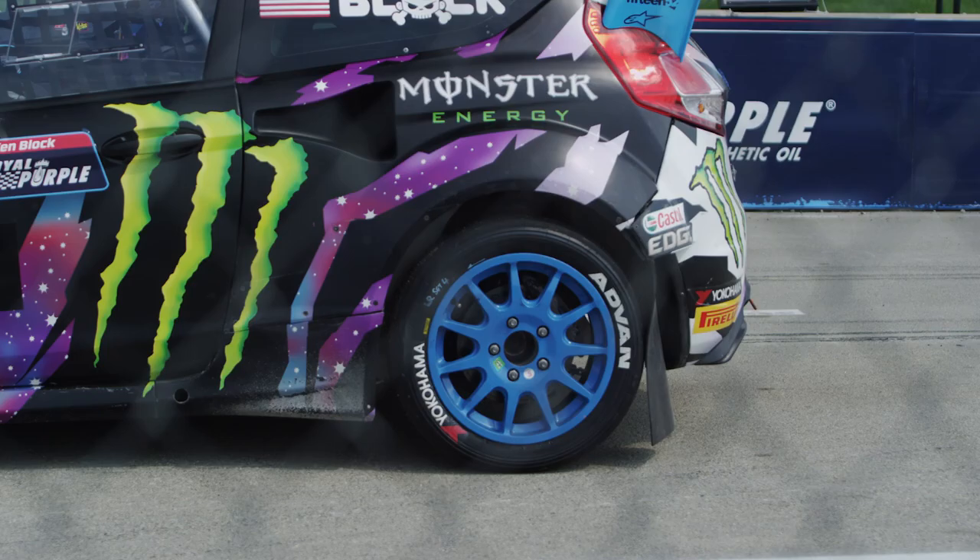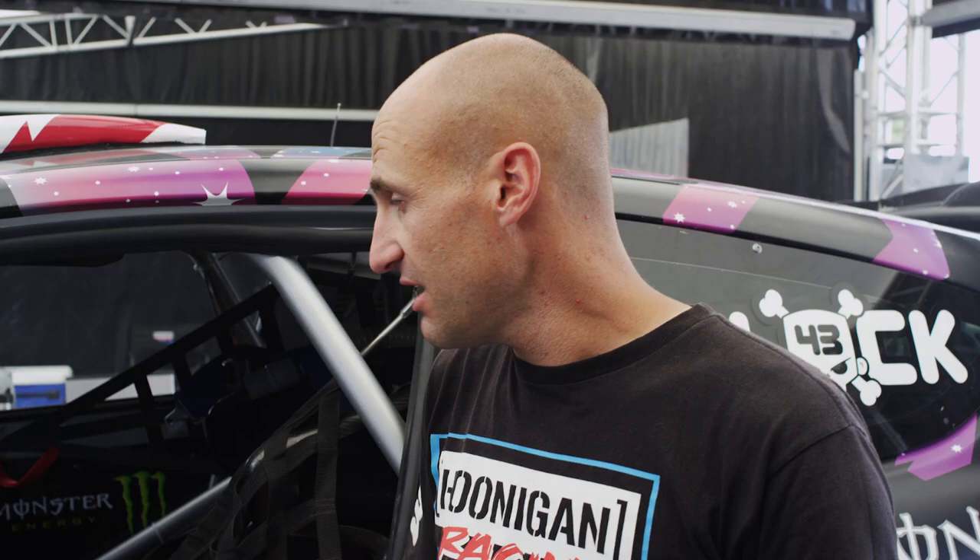We also have an RPM limit that comes in. Ken is able to do a practice launch before he comes up to the start line — from that he gets some feeling as to how much grip there is.